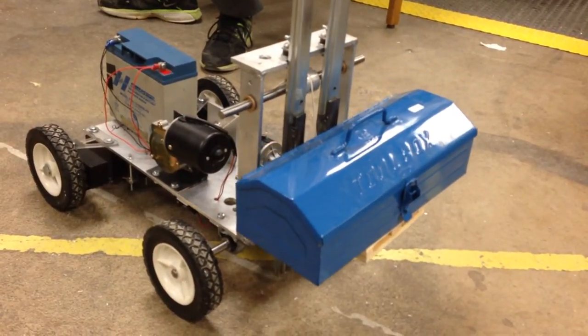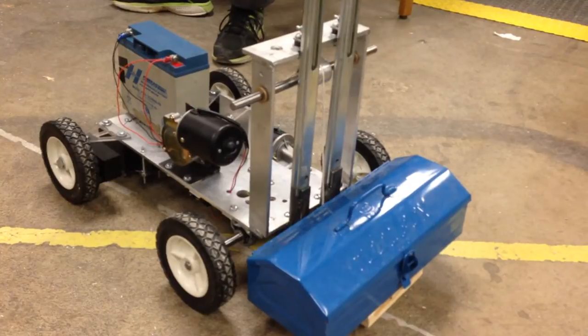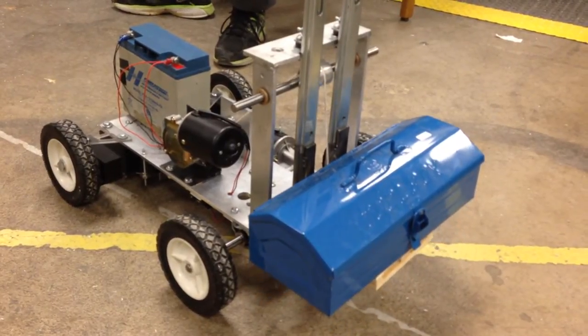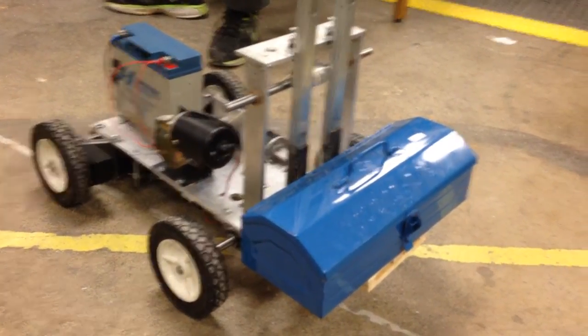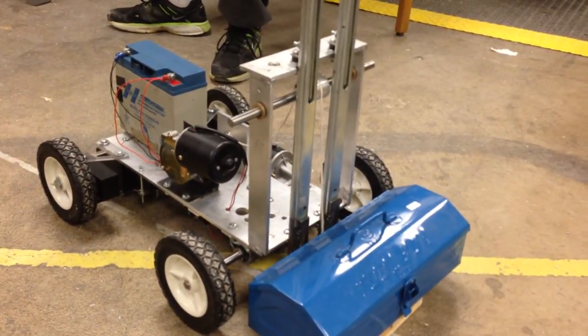Alright, down. Now back up without getting the thing. Put it on the ground and back up. Get it off the pallet. You need something heavier to get it off the pallet. That's the problem.